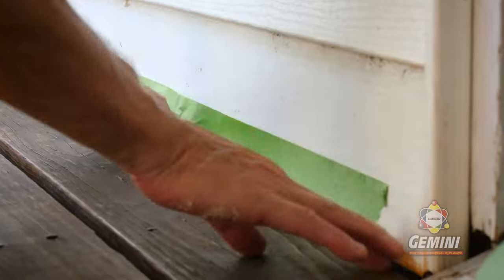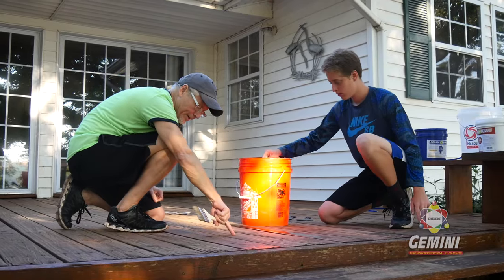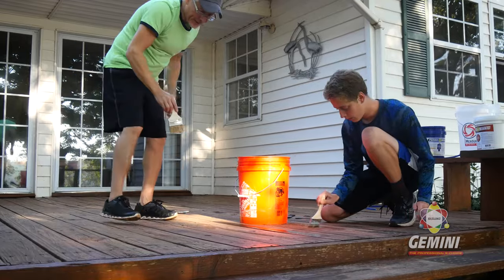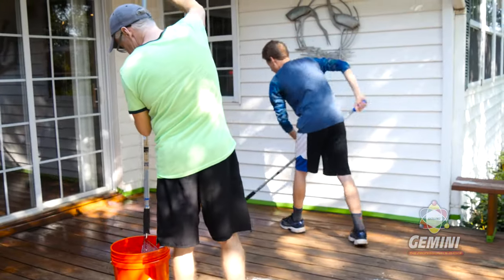Before applying Deck Revive, you must apply one coat of Permabond to your entire surface. This ensures that Deck Revive will adhere to your surface properly. Allow to dry completely before moving on to the next steps.